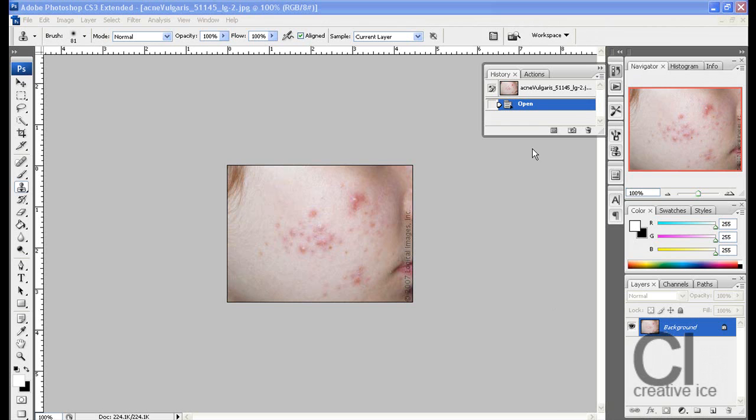What's up YouTube, Creative Vice Designs here and I'm going to show you how to remove acne. Lately I've been doing a lot of clone stamp tool videos and the reason why is because I'm going to do many many videos on showing you how to do different things with all these tools, and I just happened to start on clone stamp tool.